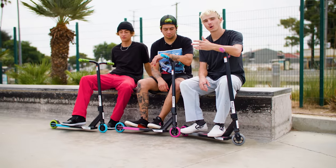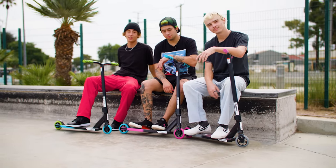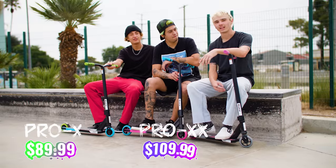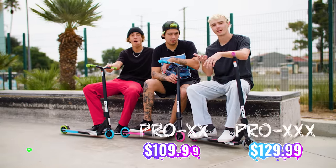Now that you guys know everything about the Pro X series and you've seen what they can do, let's talk about price. The Pro X starts at $89.99. The Pro XX will be $109.99. And finally, the Pro XXX comes in at $129.99, depending on where you buy it.